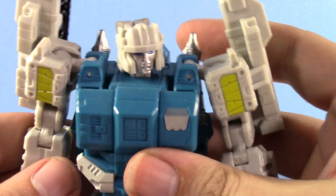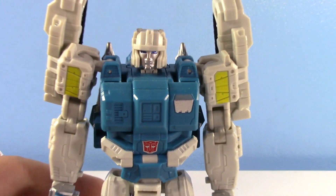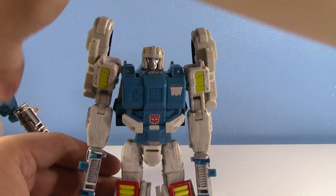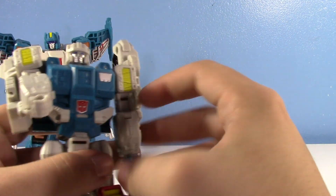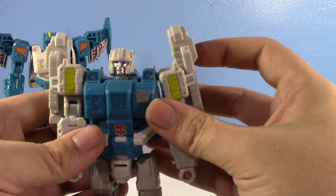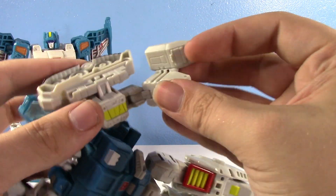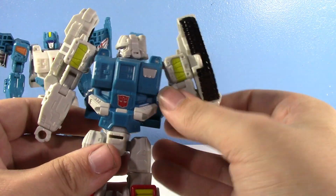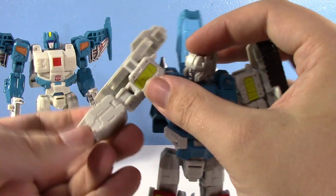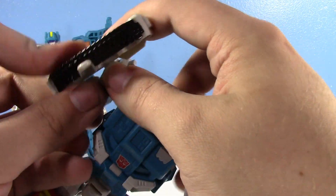These guys are great — I really love them. I'm just going to transform one of them because their transformations are pretty much the same. I'm going to transform Twin Twist because we've talked about Topspin enough. I will show both modes and transform them both, but I'm just going to show you how to transform one. It's actually been a while since I've done this. So you flip that in and flip that — it's just a classic transformation and I'm going to vaguely talk about it.